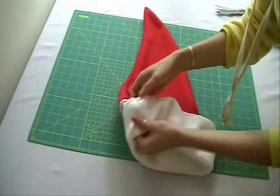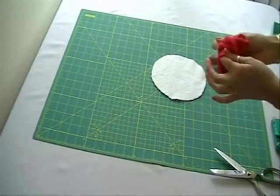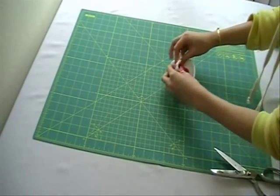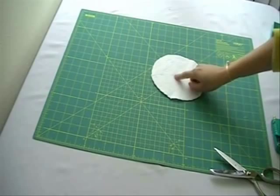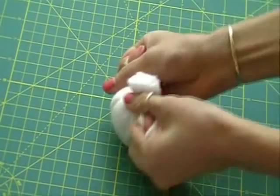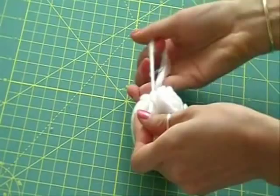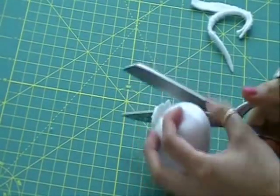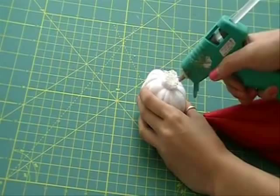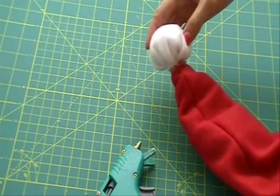I would hand tack two small stitches on the side just to keep it from moving. Cut out a circle with white fabric and stuff it with scraps. Tie it with leftover fabric. Trim the excess and hot glue to the top of the hat. You can of course use pom poms if you like, but I am already pretty much broke from holiday shopping.